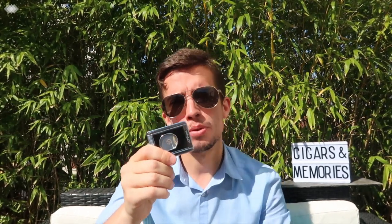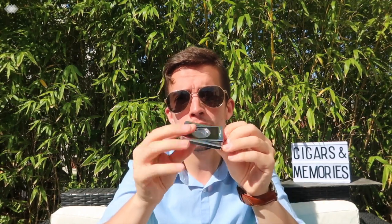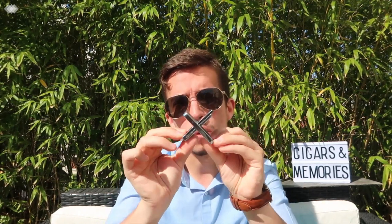You cannot bring your bulky lighter, your bulky cutter, or even your bulky cigar holder outside. This is why I'm using this latest release from S.T. Dupont — it's a simple cigar cutter, but you can really enjoy your cigar moment with this cigar holder.